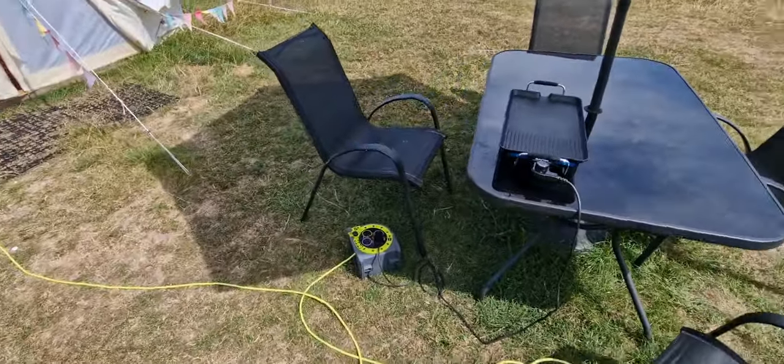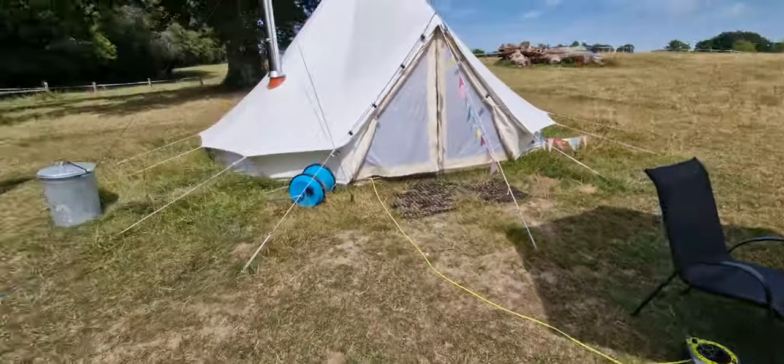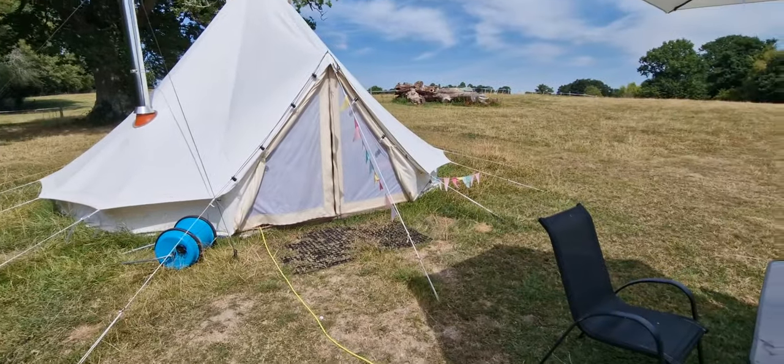We provide an extension lead — 15 metres — so you can either have your barbecue over here or a little way over in the corner if you don't want smoke going into the tent. It just plugs into the tent.